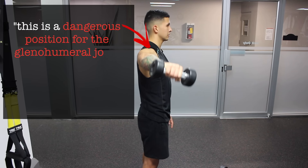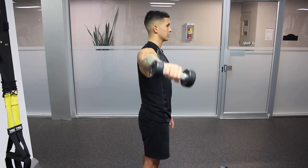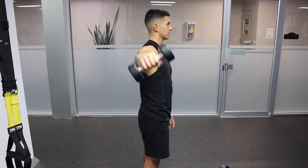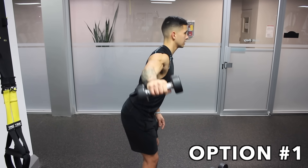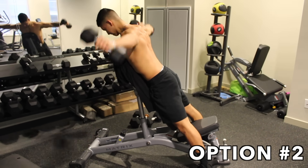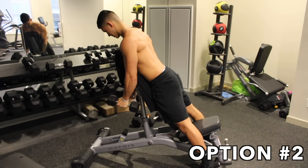Internal rotation is why you'll see bodybuilders and people in general internally rotate their shoulder during this movement. However, this is a dangerous position for the glenohumeral joint and will lead to wear and tear and shoulder impingement in the long run. To fix this, you want to externally rotate your shoulder when performing this exercise. To still put more emphasis on the mid-delt, you can either slightly lean forward so the mid-delt is more in the line of force, or perform the exercise on an incline bench — but in both cases ensure you are slightly externally rotating the shoulder.